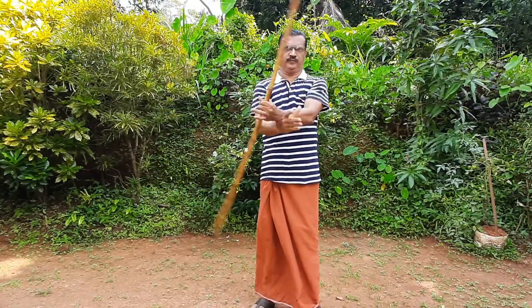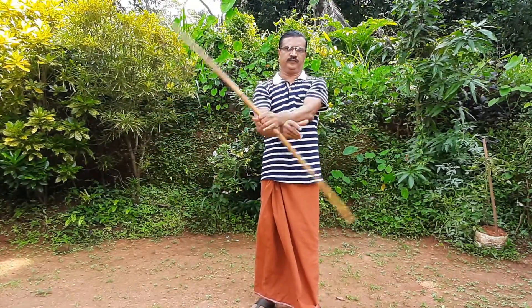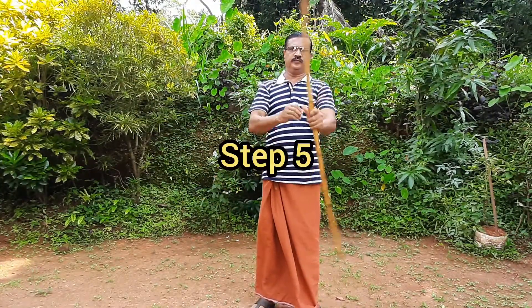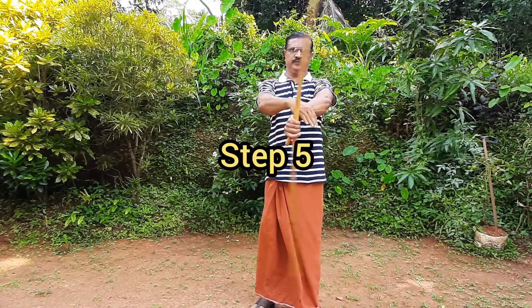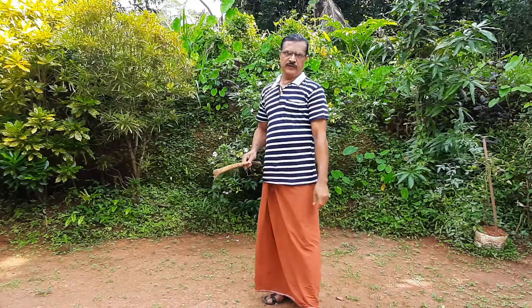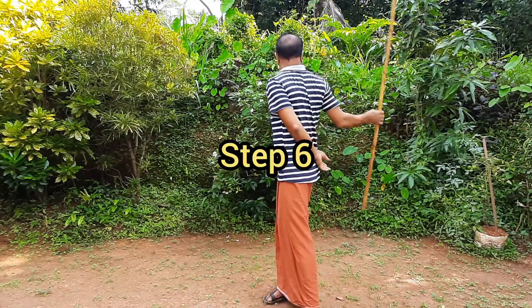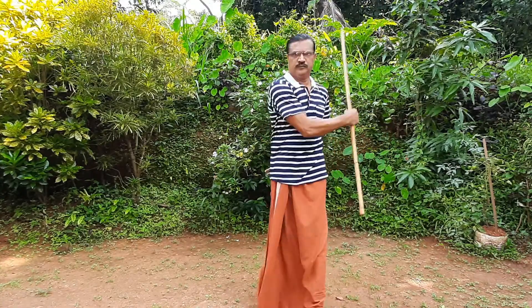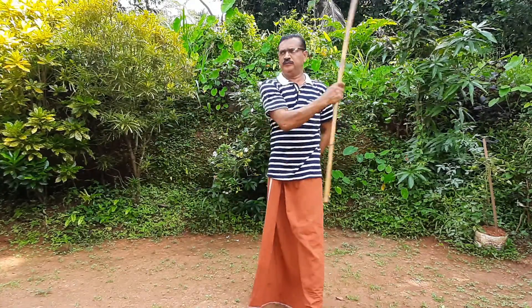Step number five. This is the right side and the left side. This is the right side. I've done a lot. We've done this step. Our body is very important. The left side is very important.